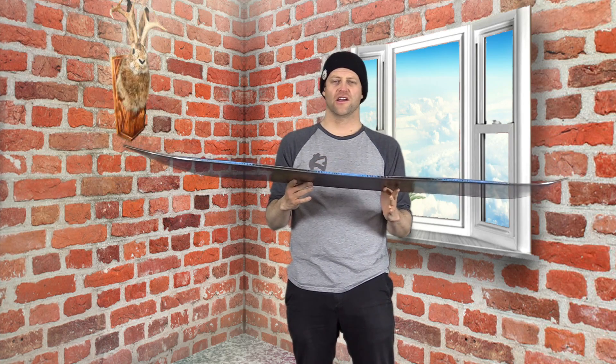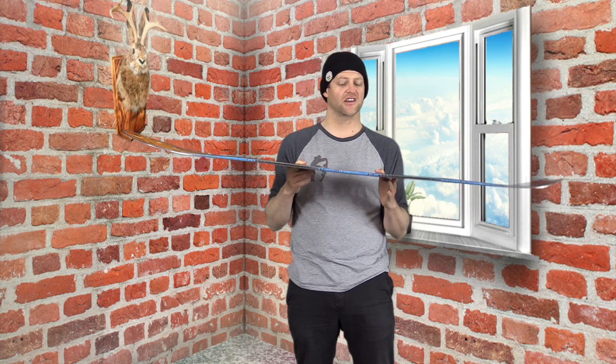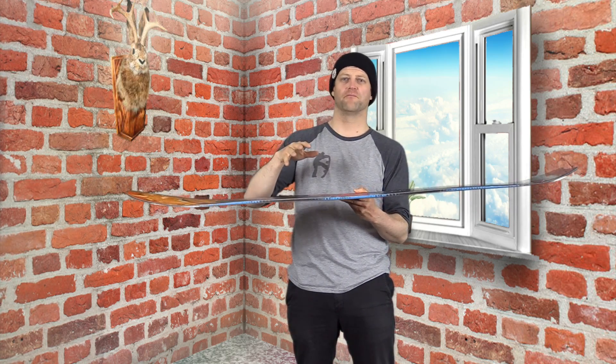In rutted out terrain this board runs everything like a bank slalom, especially in tight trees. You can really get in there and just zip around and it wants to climb up and over everything. It doesn't get bucked around too much especially when you're doing a lot of turns — it was just really wide open terrain or going straight into a powder mogul where it would get bucked around.